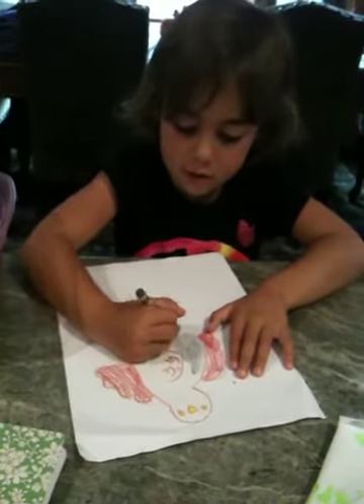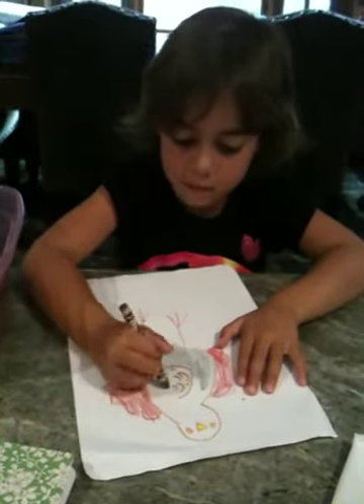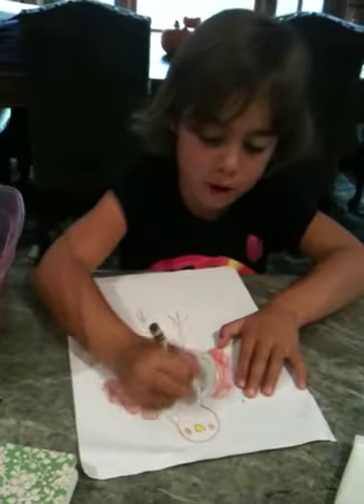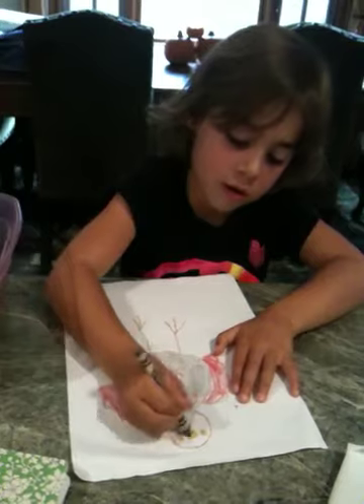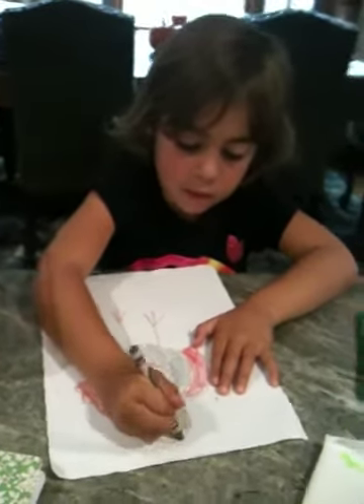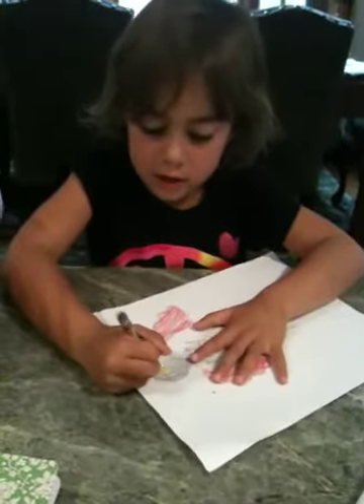Now watch me color. I can go over the brown if I want. Have you done that before? Have you colored a turkey before? You've colored a turkey, like this.